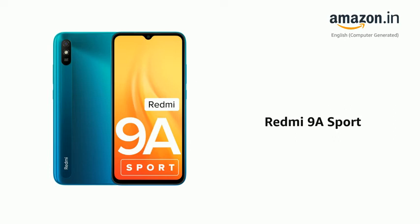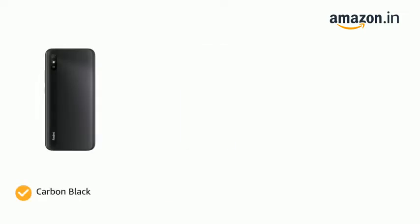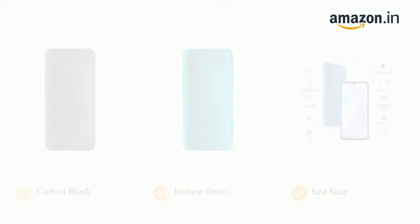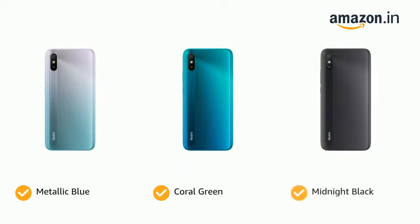Presenting the Redmi 9A Sport. The phone comes in color options of Carbon Black, Nature Green, Sea Blue, Metallic Blue, Coral Green, and Midnight Black.